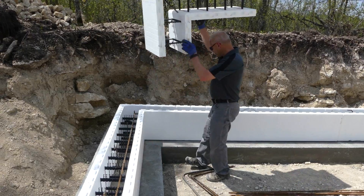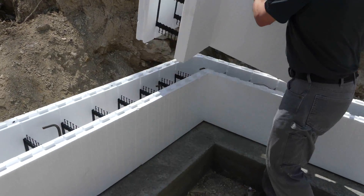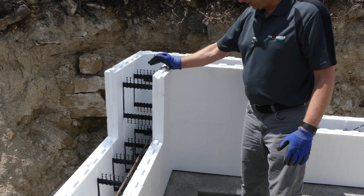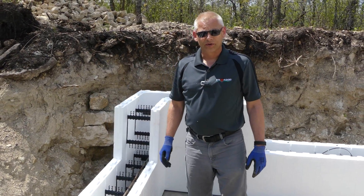Now I put a corner on and I'm going to go the opposite of what I had before. This was the short leg of the corner and that's the long leg, so now I go the opposite — I just drop that in, give it a hit. You're not going to damage it, so don't be light with it; you want it nice and solid. Then you just start laying straight block and make your cuts at the same spot as you did on the first row.